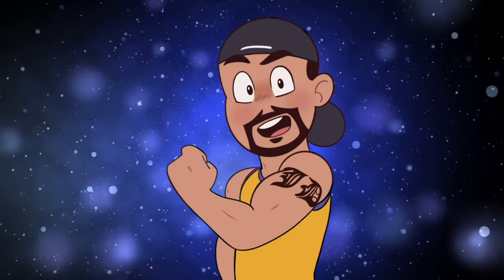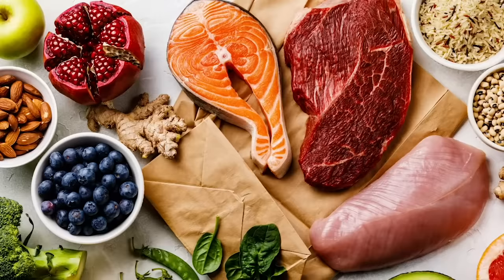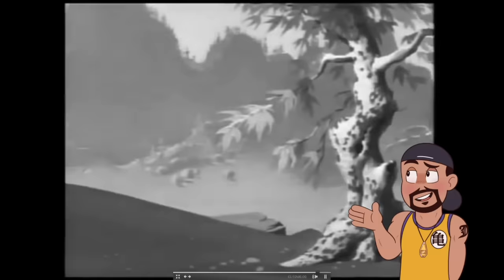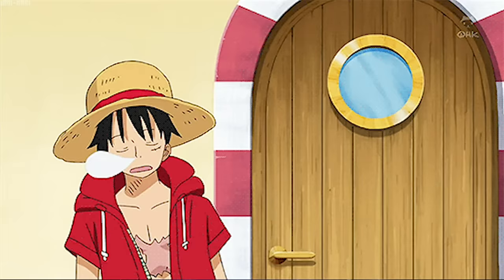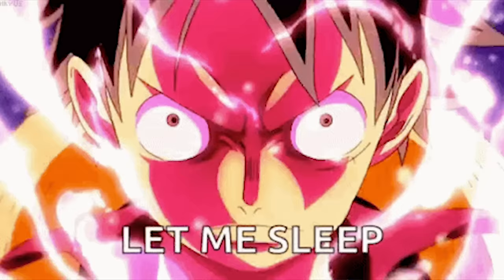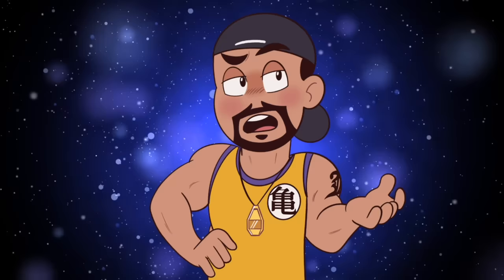Next, let's talk about Observation Haki in real life. First, enhance your vision. Eat a healthy balanced diet rich in antioxidants, vitamin A, and omega-3s from fish — carrots really are beneficial for eye health. Get enough sleep, since overtiredness strains eyes and healthy sleep improves vision. Exercise regularly, as physical fitness enhances blood circulation and oxygen flow to the eyes.